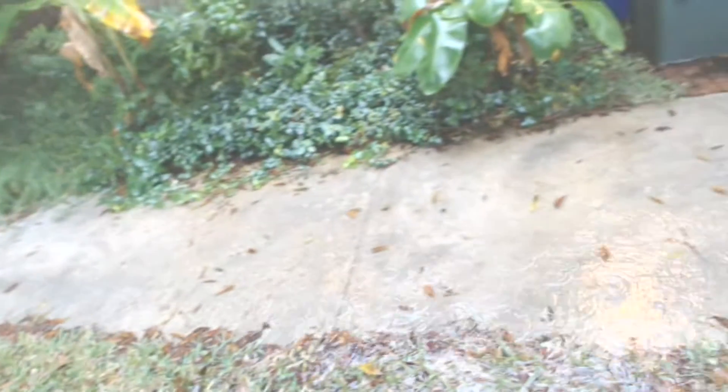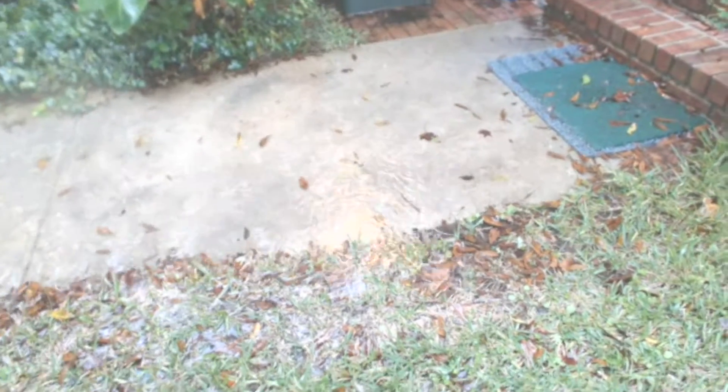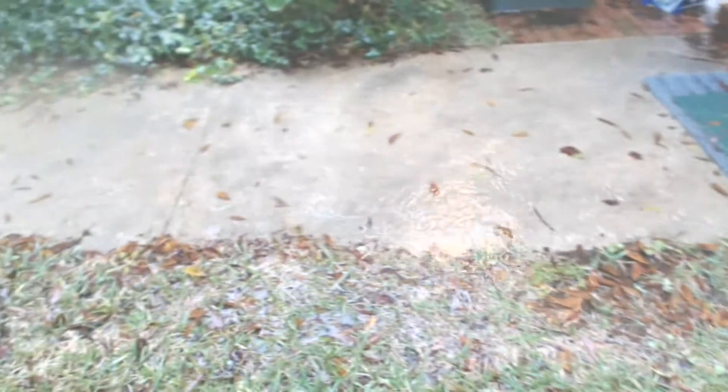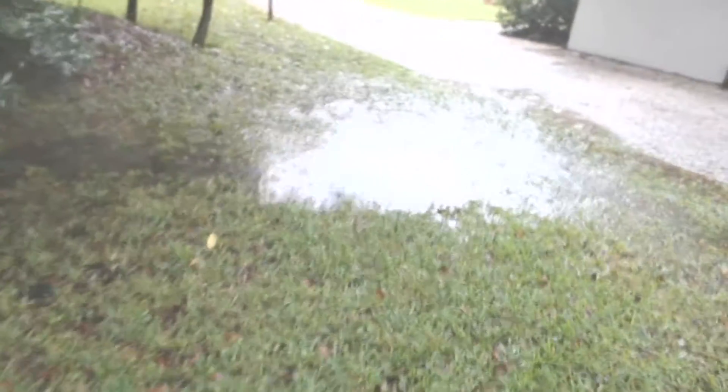Does this look familiar — ponding in the yard, or worse yet, next to the house? In most cases, you'd probably need to either hire a surveyor and bring in a transit level to shoot the yard and figure out where to send the water, or pull out a good quality laser level and wait until dusk to check it.